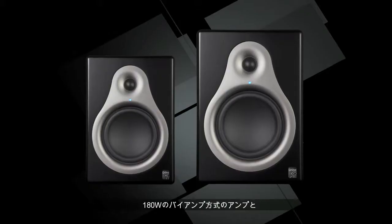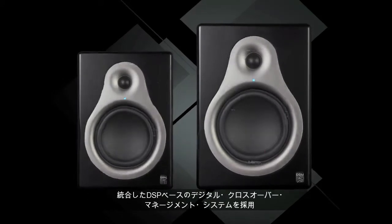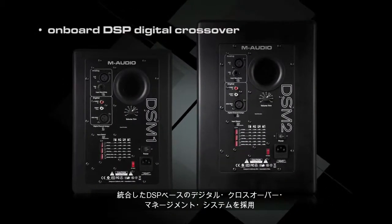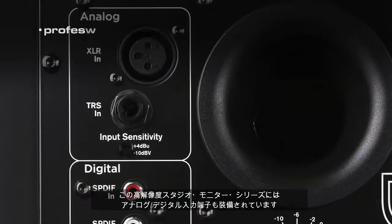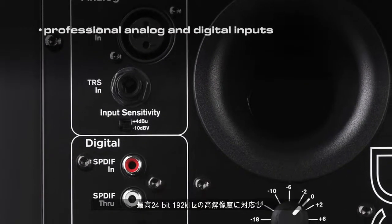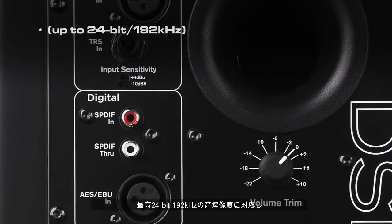With both monitors featuring 180 watts of bi-amplified power and a fully integrated DSP-based digital crossover management system, this high-definition studio monitor series also incorporates both analog and digital inputs, delivering high-resolution audio of the 24-bit 192 kHz.